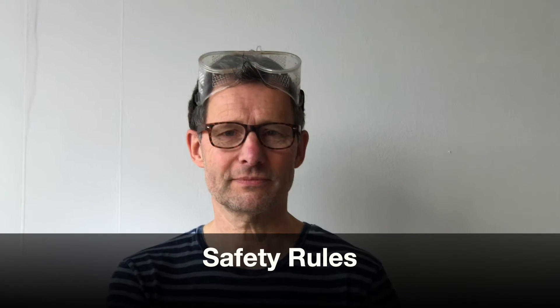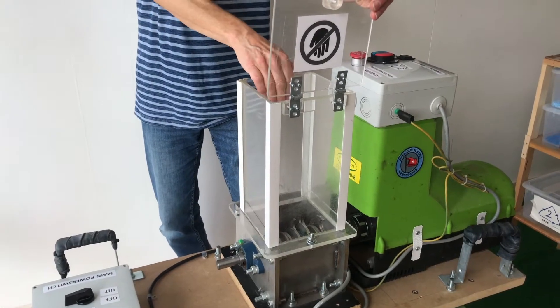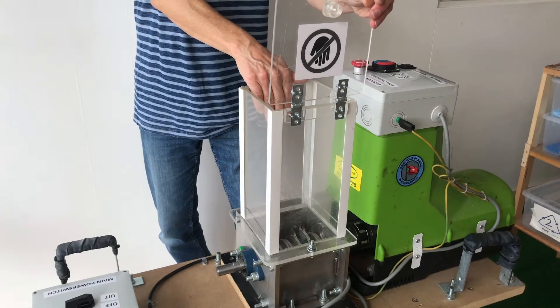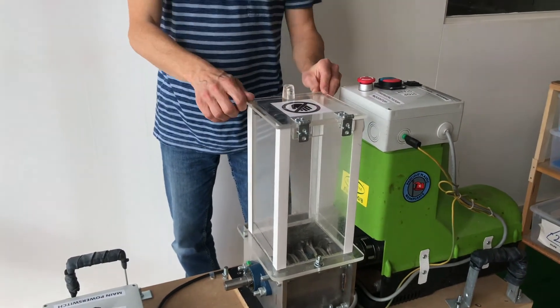We take some serious safety precautions when we are working with the shredder. One of them is that we at all times wear safety goggles, and that we never ever put our hand inside the shredder, inside the hopper — not even if the machine is not running.